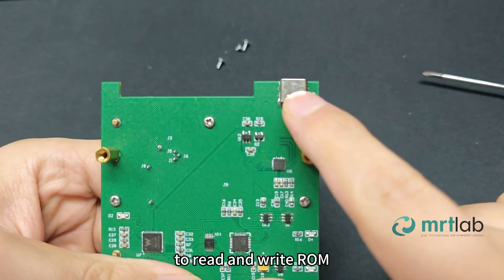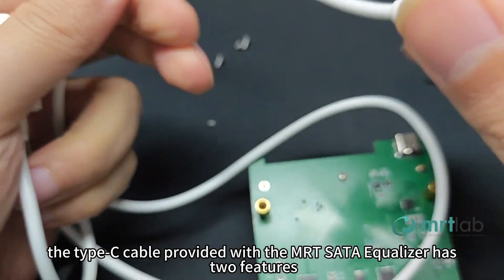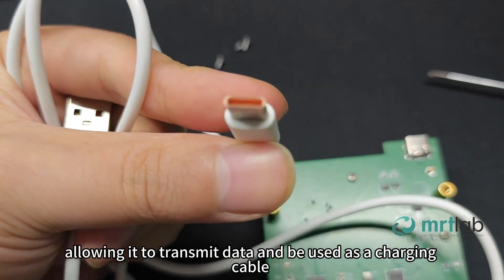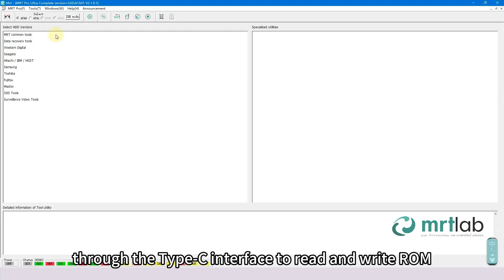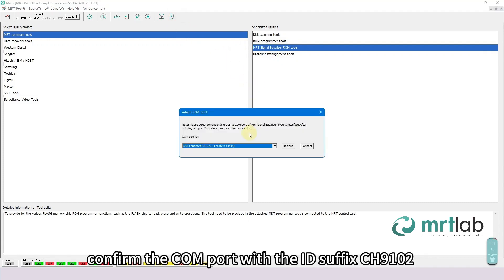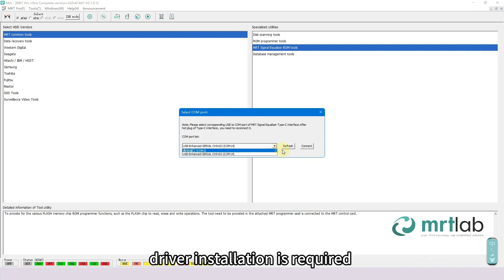To read and write ROM, we only need to connect the Type-C interface. The Type-C cable provided with the MRT SATA Equalizer allows data transmission and can also be used as a charging cable. To read and write ROM, choose the Equalizer ROM Tools instead of the Programmer Tools. Before entering, select the COM port and confirm the COM port with the ID suffix CH9102. If not found, driver installation is required.